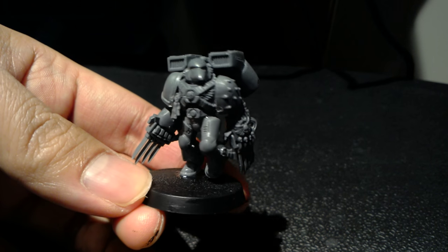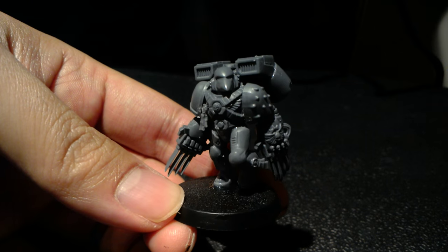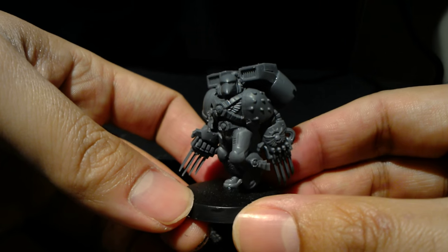Hey, what up players, it's Warboss. Welcome to a little update for Ittikbeer's 2016 Get It Painted Challenge for the new year.